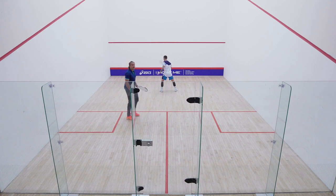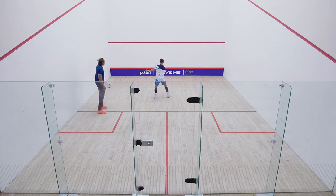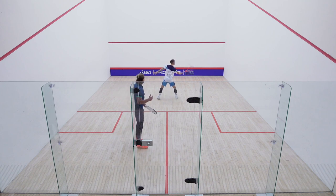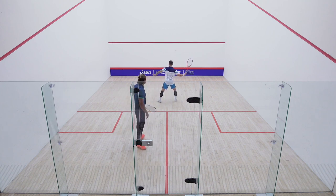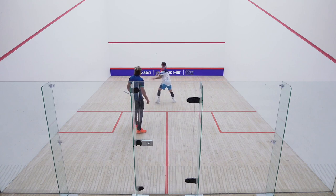Peter's starting a bit closer, and he can move back to the tee a little bit on this one. This tests the angle that you're hitting on the front wall — you have to get the angle really nicely right, which is a skill in its own right.